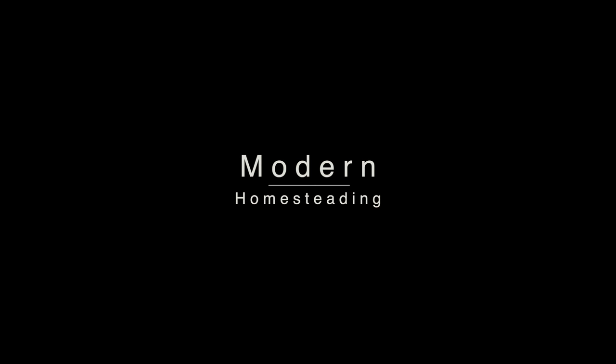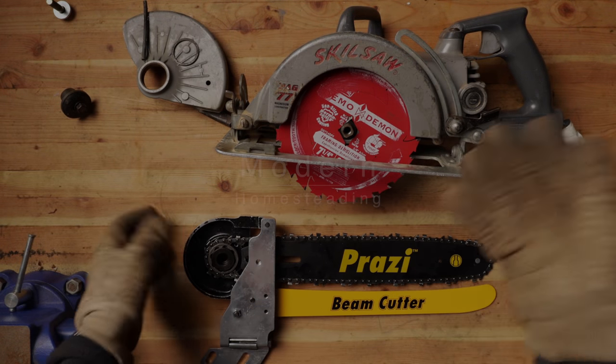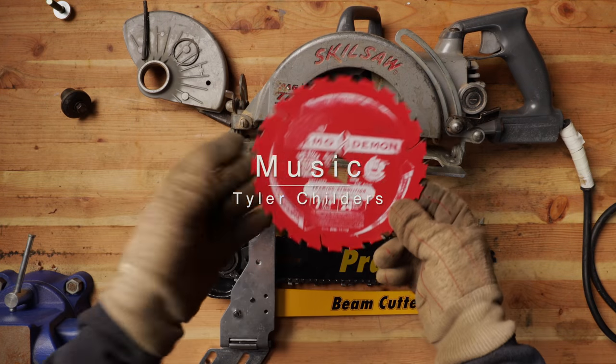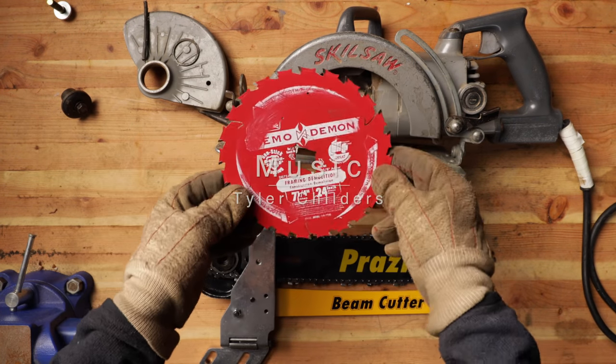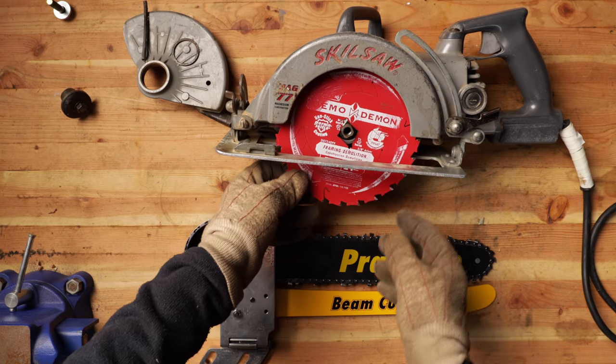So what is a Prozzi Beam Cutter? Well, it's essentially a chainsaw for your worm drive skill saw. Now this regular skill saw is going to take a seven and a quarter inch blade, which sounds like a pretty good sized blade until you need to cut anything bigger than a 2x4, and then it won't reach through.